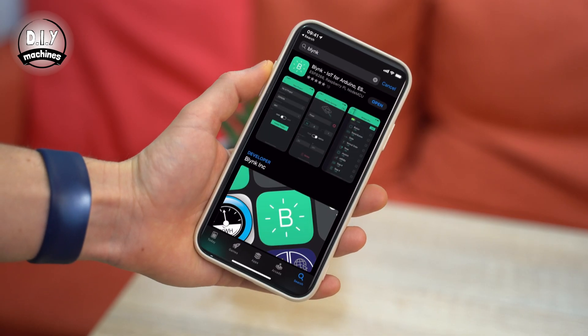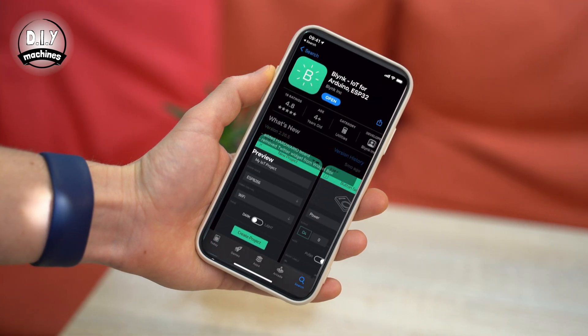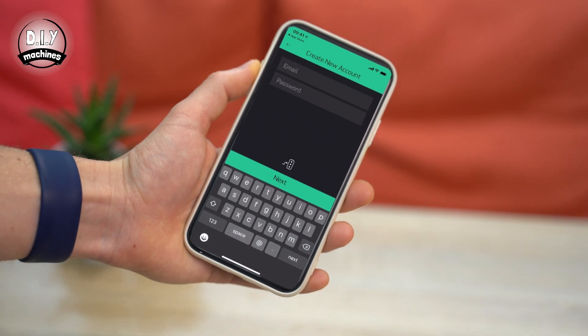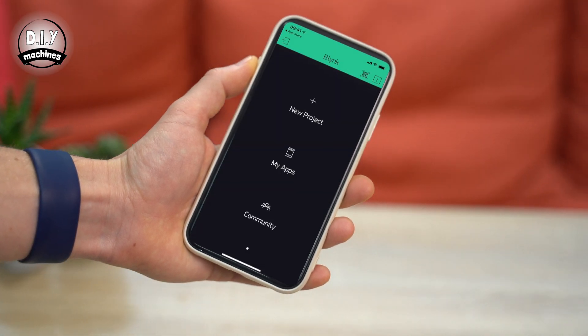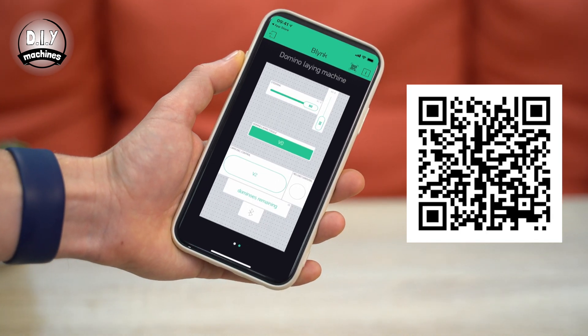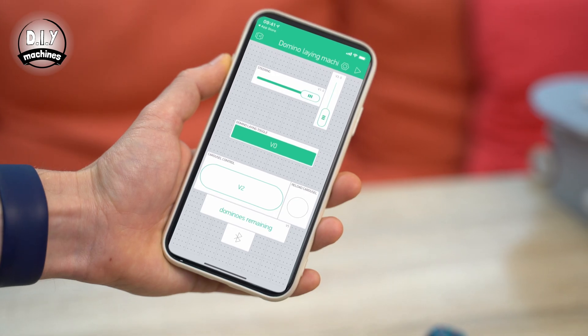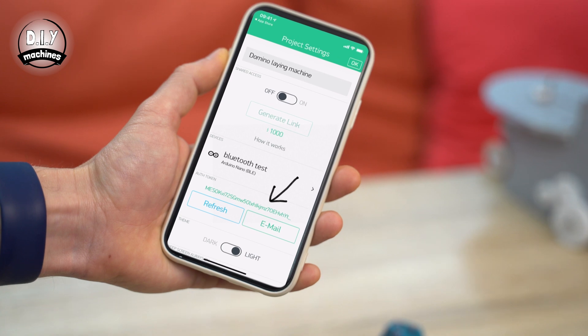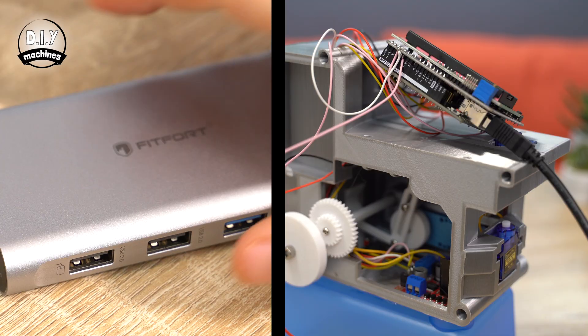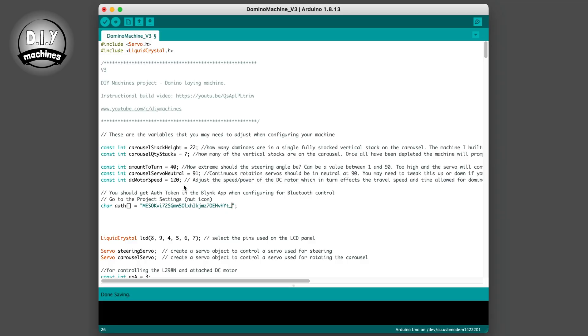The next thing we need to do is install the app on your phone. First go to the app store on your device and download the free Blynk app. On launching the app, you may need to create a free account if you do not already have one. Once done and logged in, press the QR code button in the projects gallery. You can then scan this QR code to copy the configuration over to your device. Once copied into your app, Blynk will generate you your own auth token. This can be found in the settings page. Copy this and then open the project's code in the Arduino IDE. Once pasted in, connect your Arduino and PC with a USB cable and upload the code.